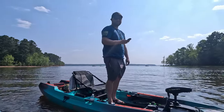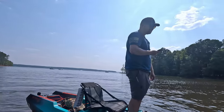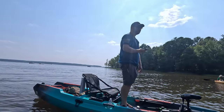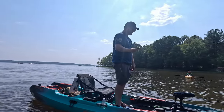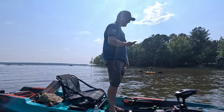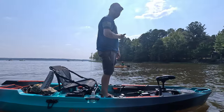You can fish standing up, don't even have to sit down. You might have to trade money for it, but that was my thought also — if I get the Autopilot, I'm not going to be physically active.